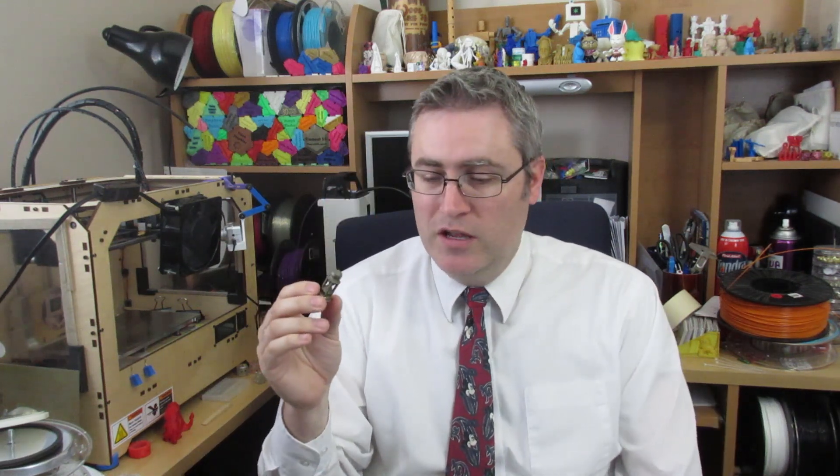What comes out of the tumbler is very much shinier than the print that goes in. I did explain in my last video that this is a little bit gilding — even if you put a normal print in, it comes out looking a bit shinier. But as I discovered with my ring, this stuff is straight-up shiny if you just wear it down and brush it long enough.